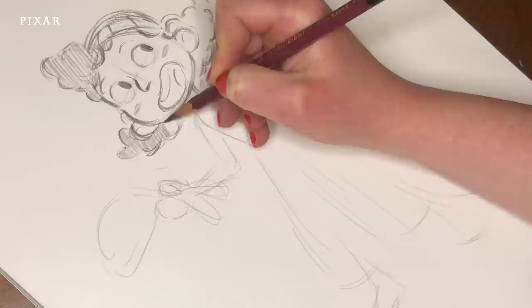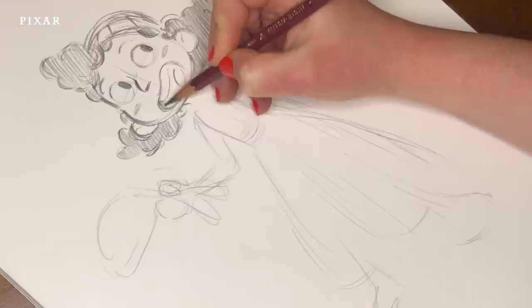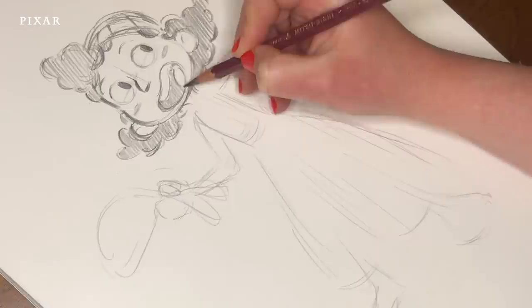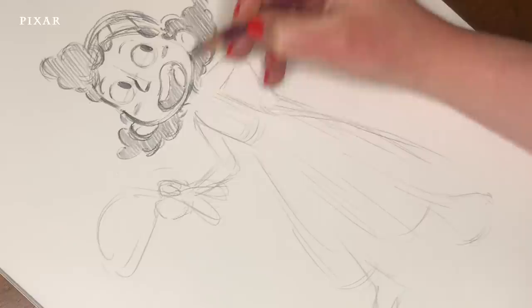It's always nice to drop in a little bit of tone to make it pop. Same for the mouth. I really like these softer pencils because it's so easy to shade. All right, so that's Julia's head, pretty much. Let's finish up the body.